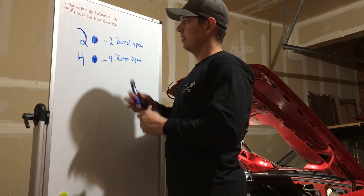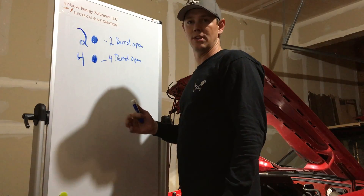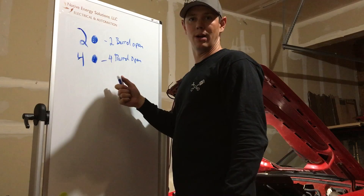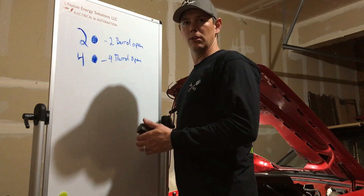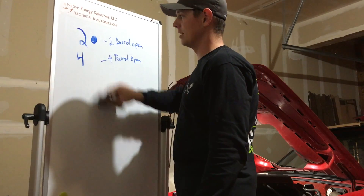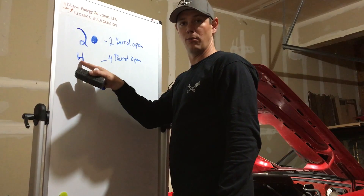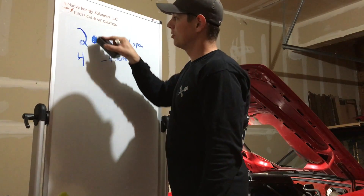These are the more common heads. The four barrel open chamber heads aren't amazing — I didn't know much about the heads when I originally did mine, so I got the four barrel open chamber heads. No big deal, they're still really great heads and flow very well. The four barrel closed chamber heads — just a four with no dot — are the ideal heads for higher RPM.